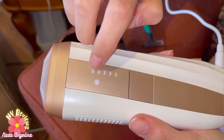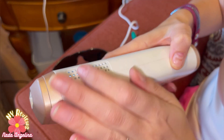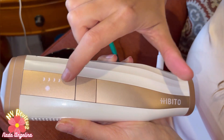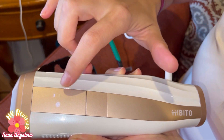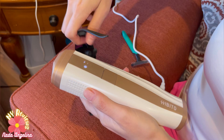Once you switch it on, it has five levels: one, two, three, four, five. There's also a cooling feature — a fan here that creates a cool current. You can change levels like this: four, three, two, one. I'm going to keep it on level one just to try it right now.